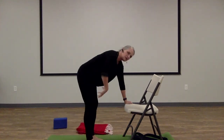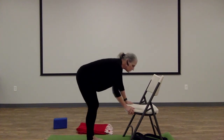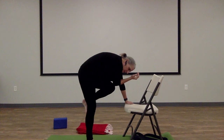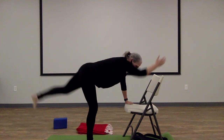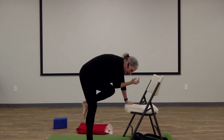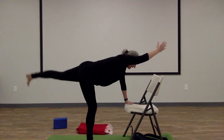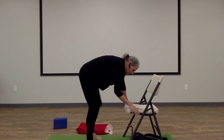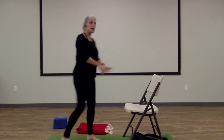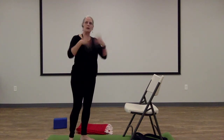When you're ready, we're going to make our way back to tabletop on the floor or using the chair. This time we're going to challenge the balance and challenge our core strength a little bit. On the inhale, reach your left leg behind you and your right arm forward. Then exhale, bend them both and bring the elbow and the knee together. Inhale, extend. Exhale, elbow-knee. Let's do three more. Inhale, exhale. Inhale, exhale. Inhale, exhale. And then replace the hand and the foot and come back to your resting posture — standing up if you're using the chair or child's pose if you're on the floor. Relax those wrists.